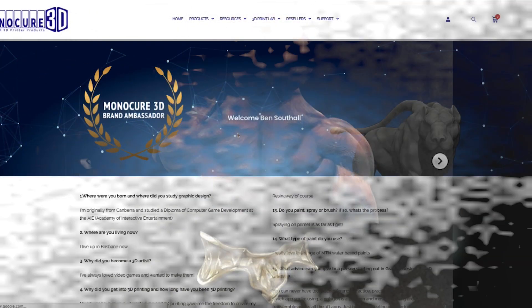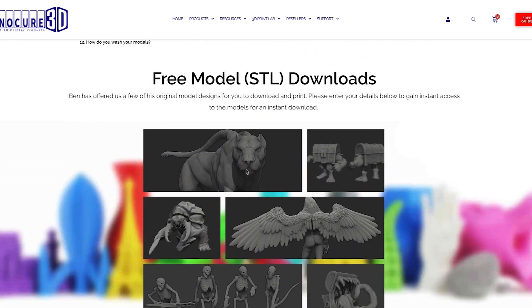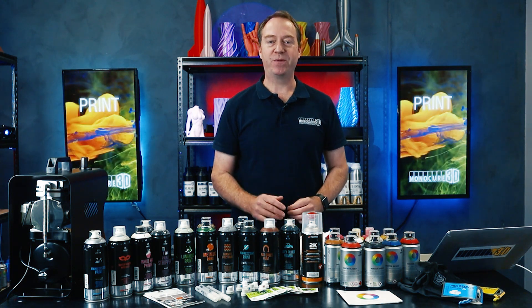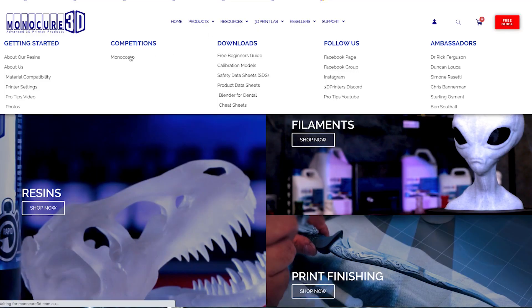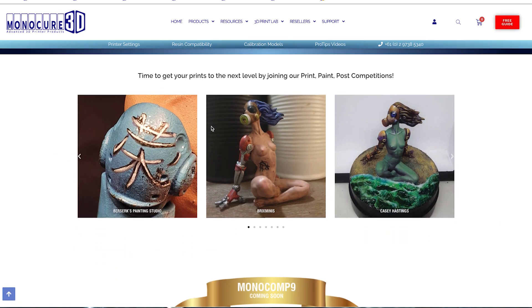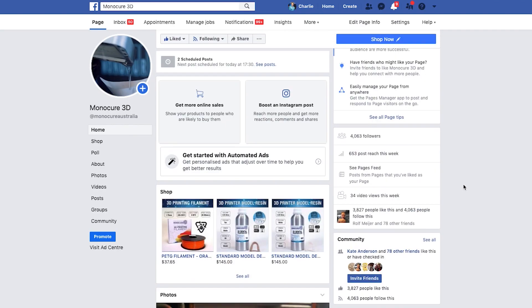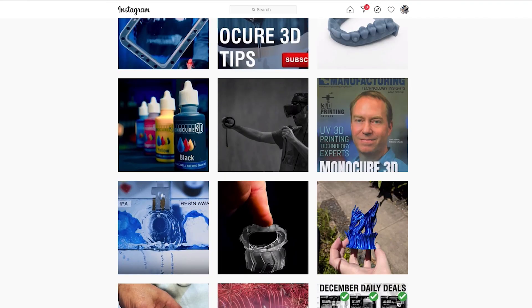Thanks again to all of you who entered, and to Ben Southwell, our talented ambassador who gave us his model to print — without his support and help promoting this, it would have been a lot less exciting. I know there's been a few announcements today, but I'm sure you can handle just one more. Our new competition, Monocomp 9, will be giving away an MSLA printer and heaps of other cool prizes. Entry details and model download coming soon. Go to our website and check out the new Monocomp page for all information on past and future competitions. Also keep an eye on our social media feeds. Thanks for watching guys — bye for now, and remember to keep on 3D printing.